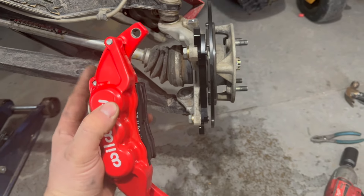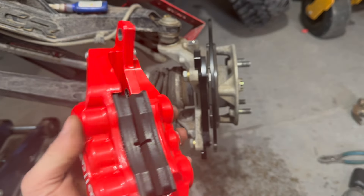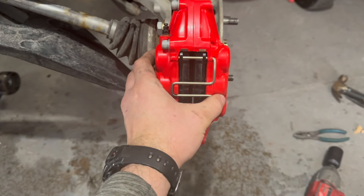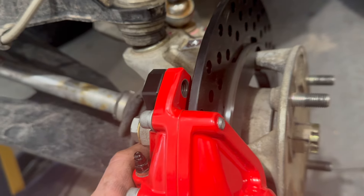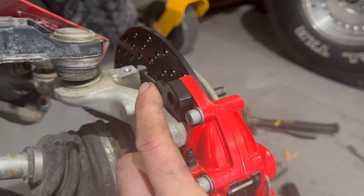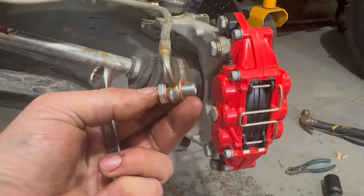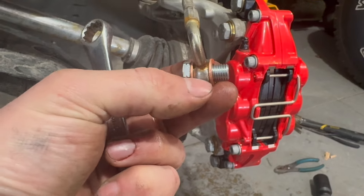We're installing the caliper next. You'll see the top is powder coated; this side is not powder coated. Make sure the brake pads are completely spread apart. We're going to slide the brake pads over the rotor — the painted side will face out — then we'll put the bolts in. These caliper bolts don't have shims, just a washer.